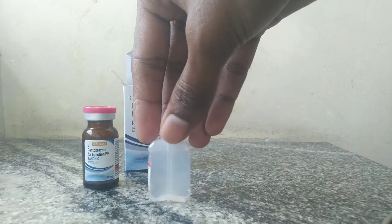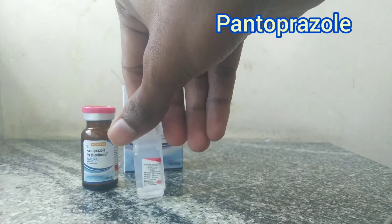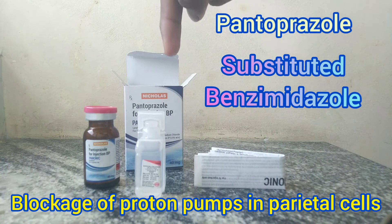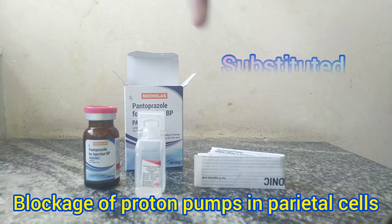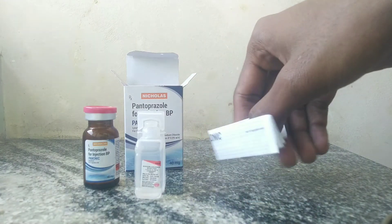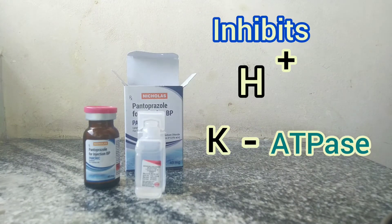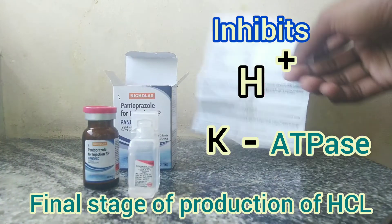Now let's see the brief description of this drug. Pantoprazol sodium is a substituted benzimidazole, in which the secretion of hydrochloric acid in the stomach is reduced by specific blockage of proton pumps of the parietal cells. Pantoprazol is converted into its active form in the acidic environment of the stomach, where it inhibits H+ and potassium ATPase enzyme, which is the final stage of production of hydrochloric acid in the stomach.